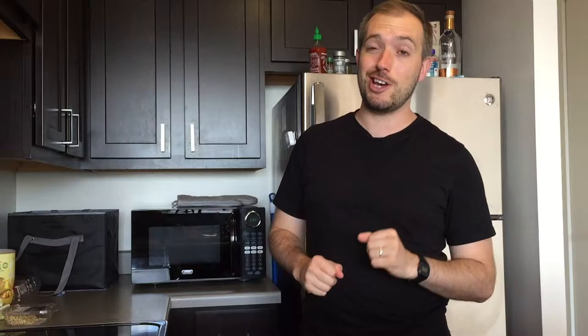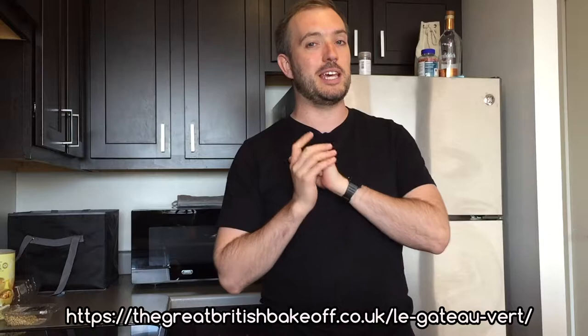You're here to watch me make this and possibly learn what you need to do along the way. So let's get started. If you go to the greatbritishbakeoff.co.uk website, the recipe is on there — that's the one I am following here as your visual guide to what I did. Not necessarily correct, but what I did.